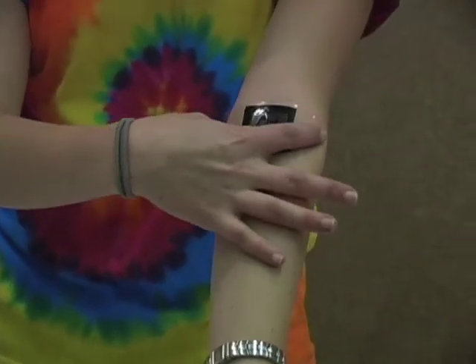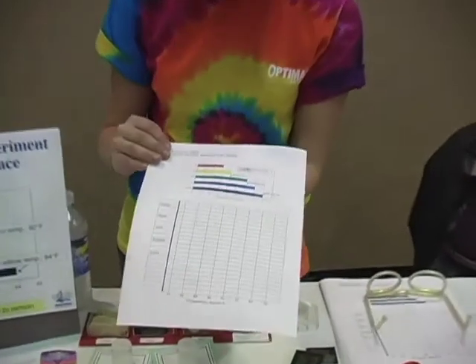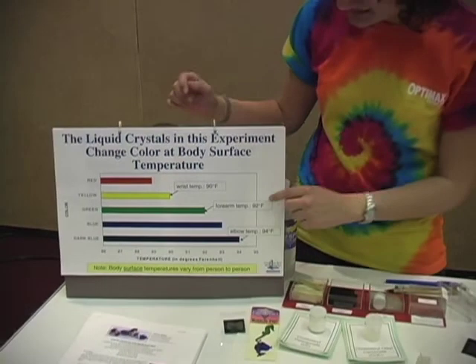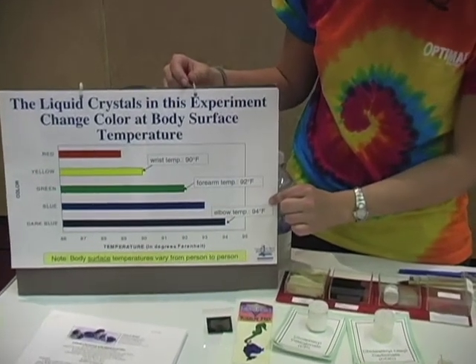Now that we have this patch, we can place it on different parts of our body and see how warm we are. I'm a little bit cold, so you can see I'm just starting to change color here at my elbow, getting a little bit of red, which corresponds to about 89 degrees. If I want to see a more dramatic color change, I'd move this to a warmer part of my body, like my forehead. What we recommend you do with students is have everybody use this patch as a thermometer — measure how warm their breath is, their cheek, and their wrist, then come up with statistics for the whole class. We found our average wrist temperature was 90 degrees (yellow), our average forearm temperature was 92 degrees (green), and at our elbows we were about 94 degrees or a dark blue.